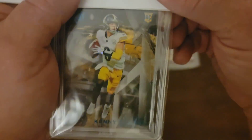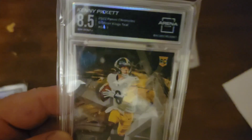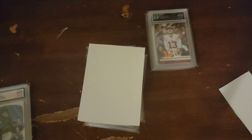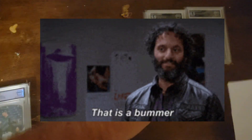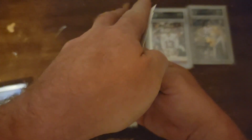Here we have the teal Kenny Pickett. Are you kidding me? An 8.5? Corners. This top corner — it's got kind of a little bit of a rounded edge on that corner. Another bummer. Well, another cheap card if you're looking for it — you can probably pick those up cheap on my eBay page.